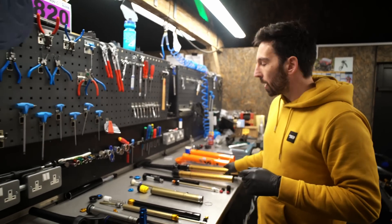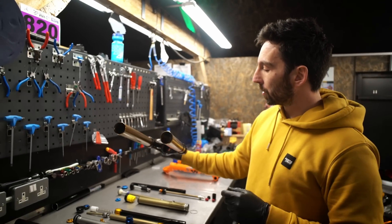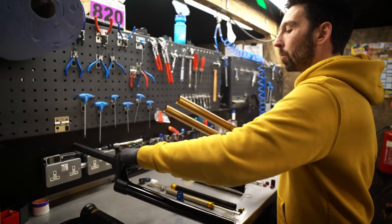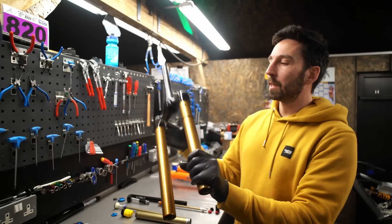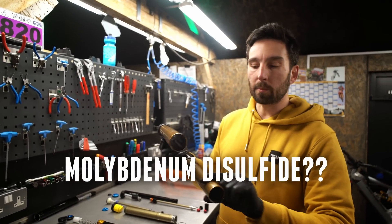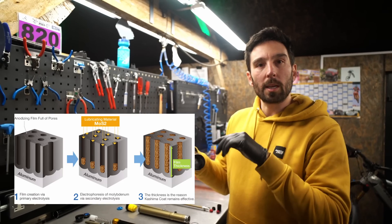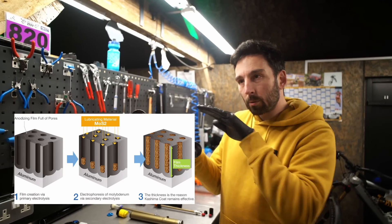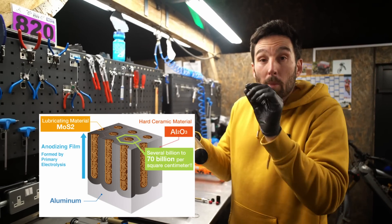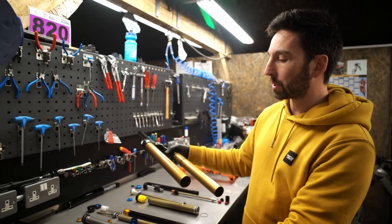On the crown steerer, CSU, or stanchions — whatever you want to call them — the main difference on the Fox is the Kashima coating. You can see that classic Fox gold coating that everyone goes mad for. It's a molybdenum disulfide coating added in the anodizing process, which fills up the little micro-pores in the aluminium. That allows the seal to glide better over the surface with less friction, because there are fewer peaks and troughs on a microscopic level. That's probably the main difference between the two crown steerer units.